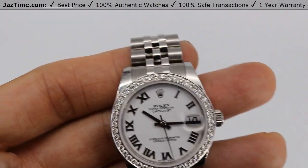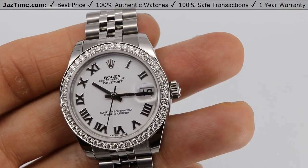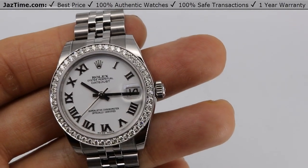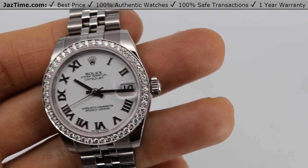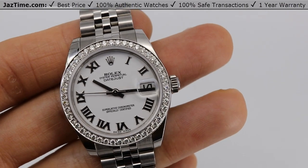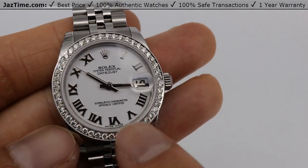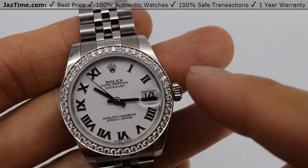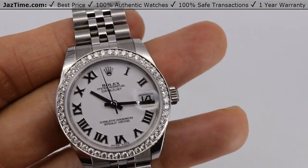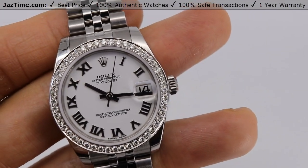This is a Datejust 31 with a diamond bezel, so it looks like the reference 178384, which has a retail price of around $14,000 as of 2020. We're selling it at Jaztime.com for much less, around $7,000-$8,000. The reason is because we have a replaced bezel. We've taken the stock model of this watch, which is a reference 178240 — the most base model — and removed the bezel, replacing it with a custom diamond bezel.